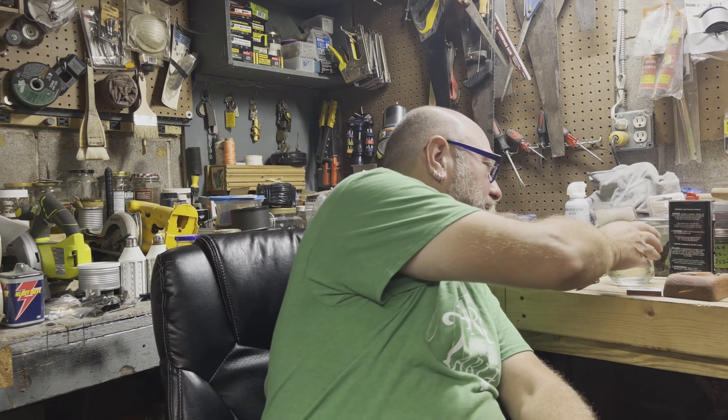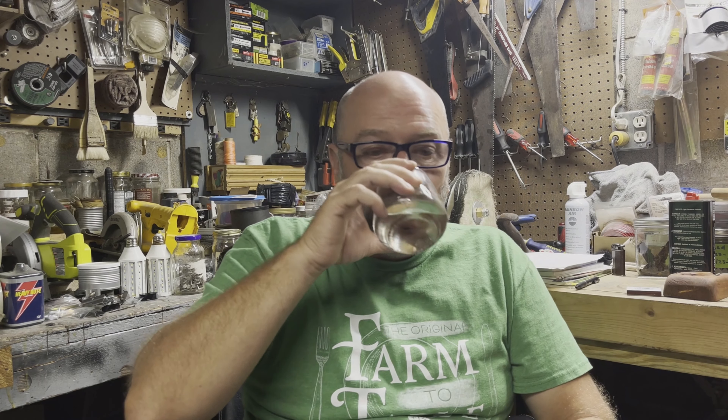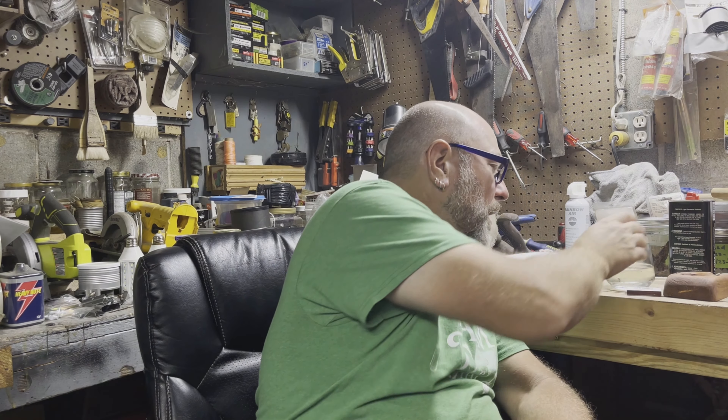I did overdo it a couple of times where it got a little too fine, packed it up, did a draw test and sucked in a bunch of tobacco flakes. Oh, it's Friday night. I'm having a glass of wine — very good wine.